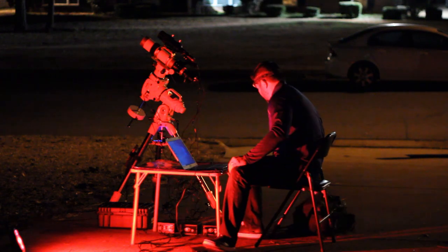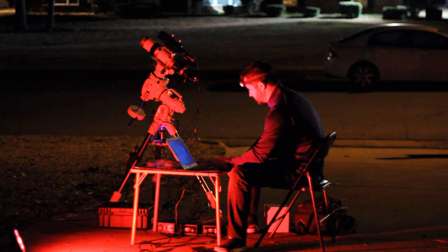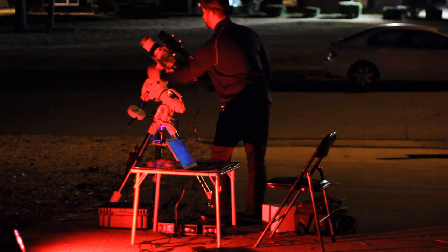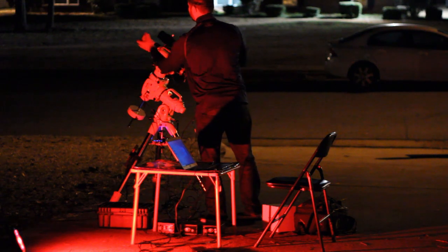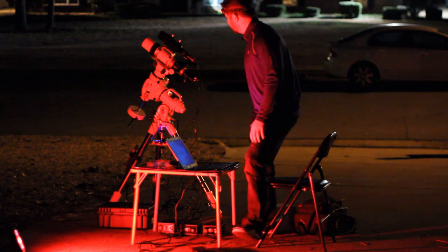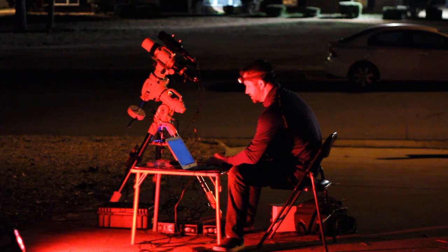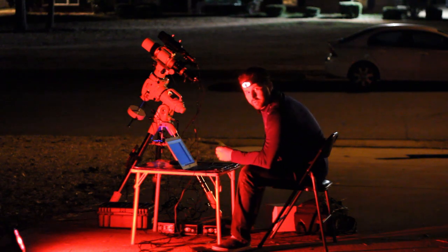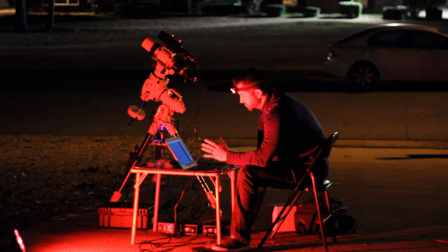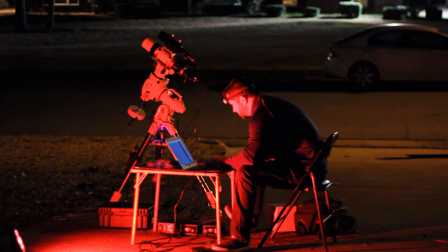Alright guys, first things first — starting my programs here. I feel like I'm imaging for the first time again using this camera, the QHY-183. Let's get this thing started. Camera automatically connected in APT. Based on what I read online and on Cloudy Nights forums, minus 15 for this camera is pretty much a sweet spot. So that's what I'm shooting for. Alright, that's cooling down.